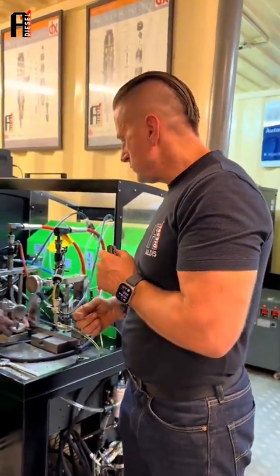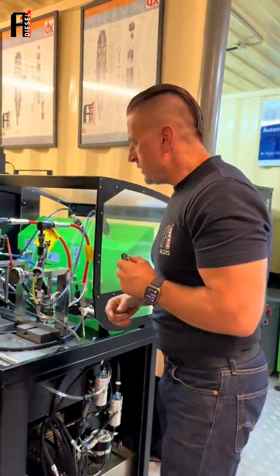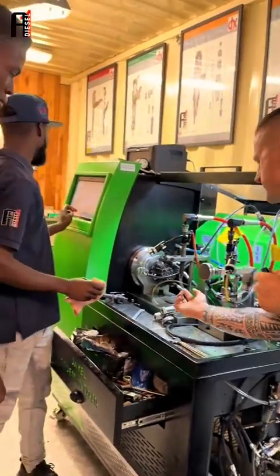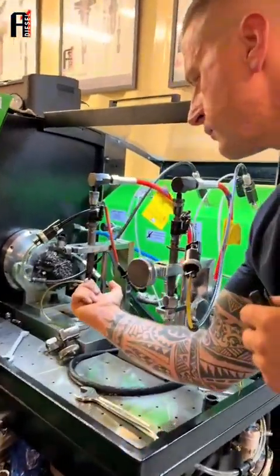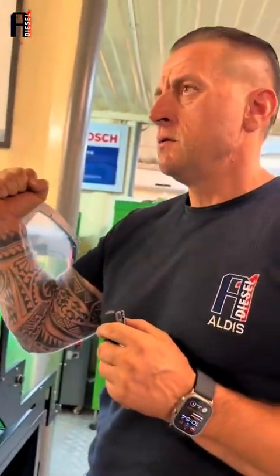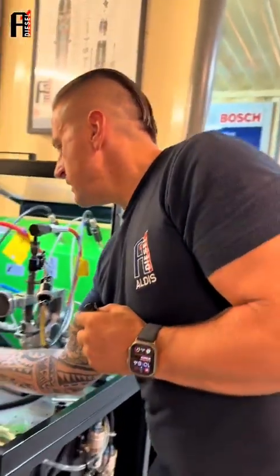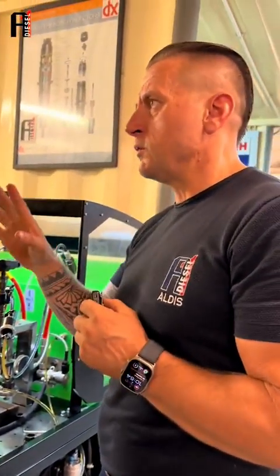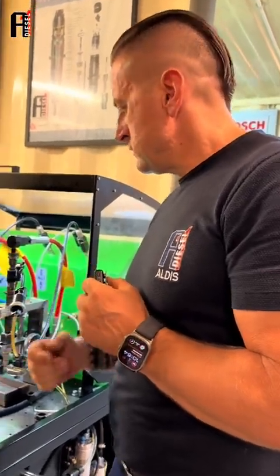Let's check right now. Let's give the pressure. If we see even a drop coming from here, if it is becoming wet after like one minute, the pressure is standing on the injector. If we see even a drop, that means the nozzle is also gone.